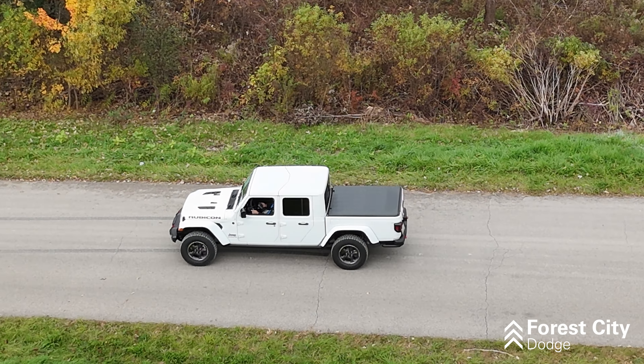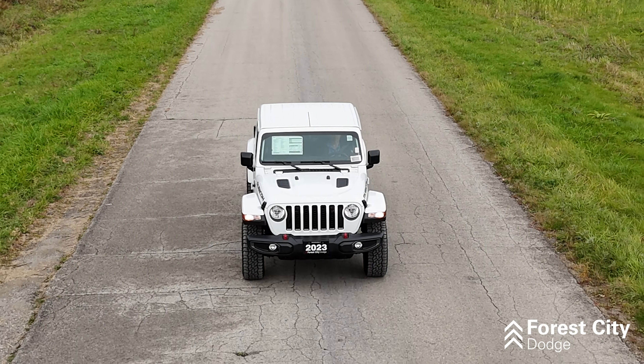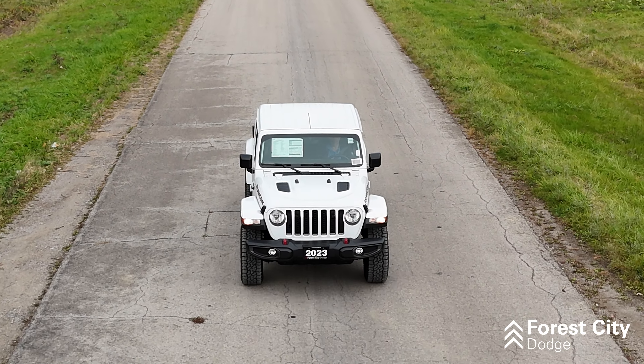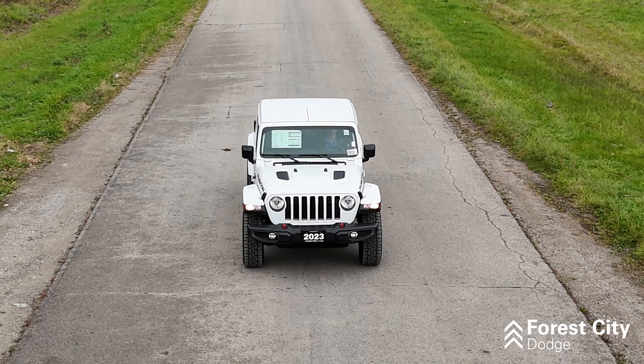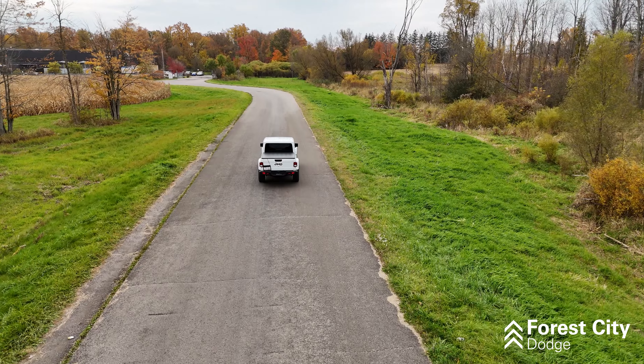The wind around this vehicle is a little less aerodynamic than most with the Jeep shape. Fuel economy in this vehicle — you're looking at 13.7 in the city and 10.7 on the highway, for a combined total of 12.3. Not bad for what you get with this truck.